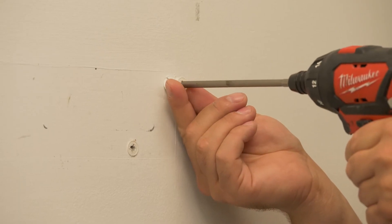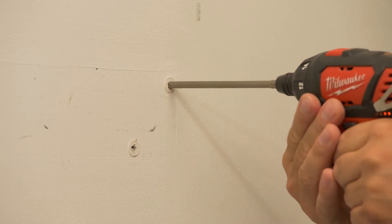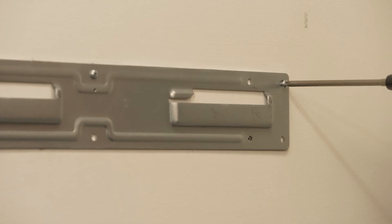Level the bracket and then mark the mounting holes. Next, drill holes for mounting screws and place the bracket on the wall. Secure with screws and wall anchors as required and verify that the mounting bracket is level.